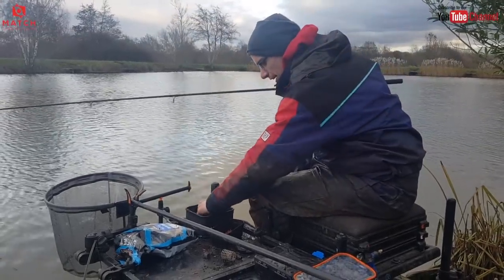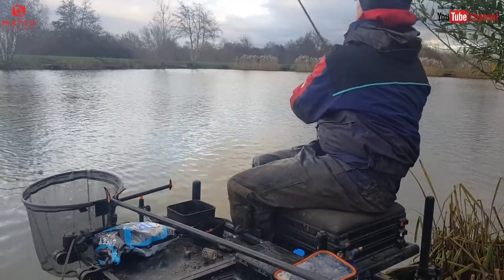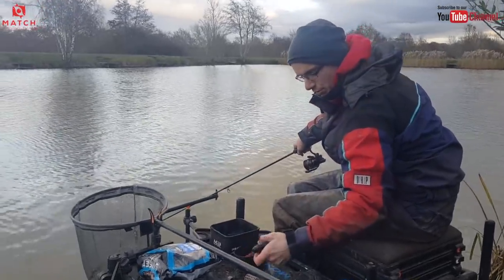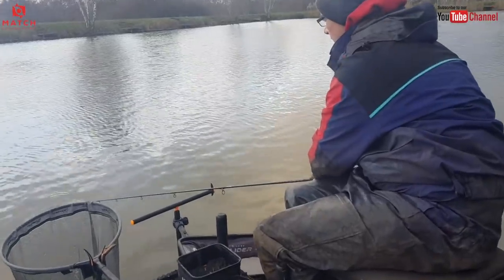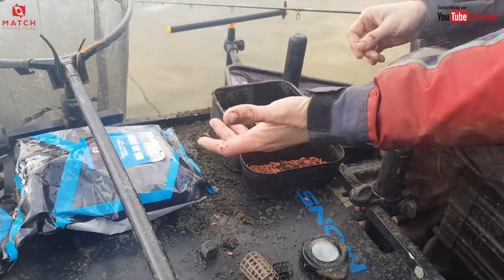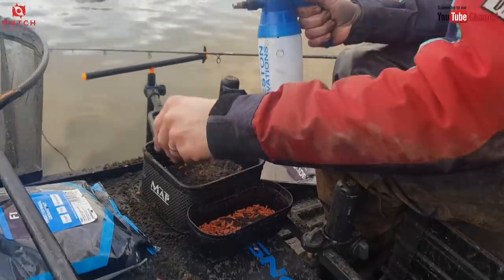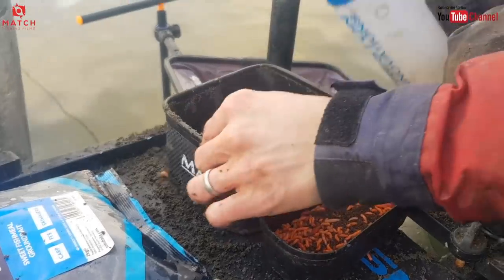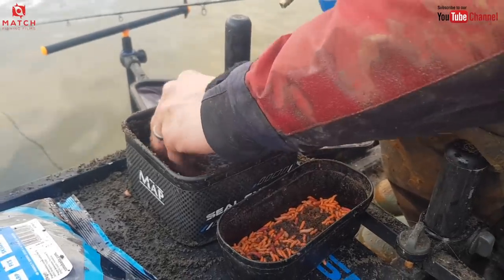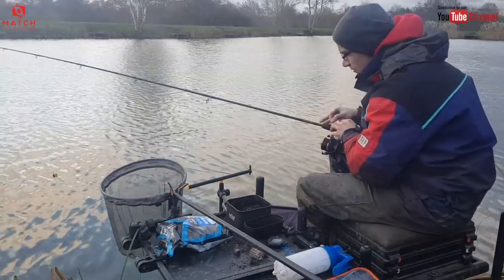It's worth just experimenting every now and again — put a bit more bait in. Don't be frightened to just use groundbait in the feeder. In the corner of your bowl, just give it a bit of a spray and knock yourself up a nice little bit of wet stuff like that. Every now and again chuck out with that in your feeder — you'll be amazed how often that gets you a bite. The bait bill is so minimal; that bag of F1 Dark could last me at least two matches, maybe even three.